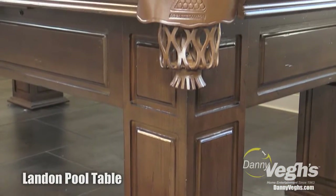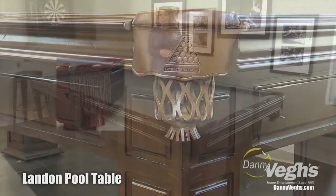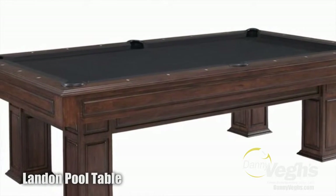Additionally, you see this here with a beautiful shield pocket, but it can also come with a fringe. Or, if you want to order a Landon 2, you can get an enclosed pocket, and so that way it's even more sleek in design.